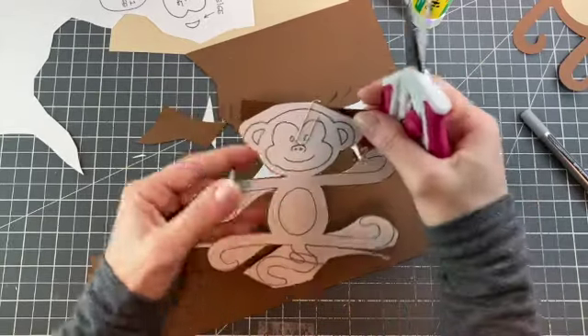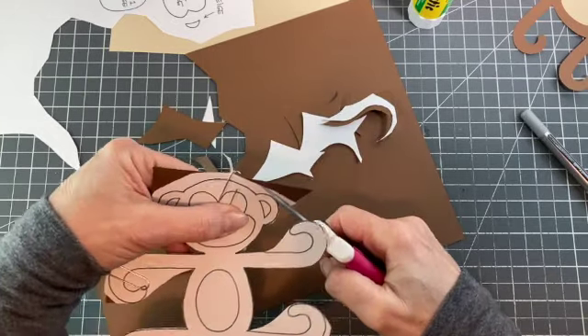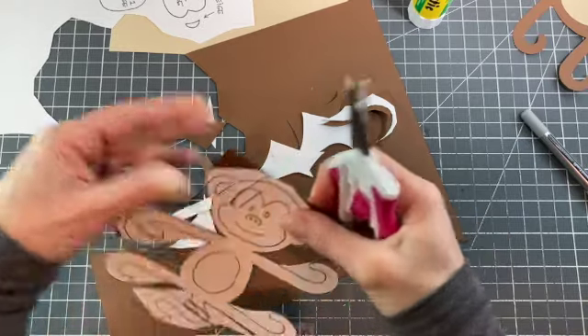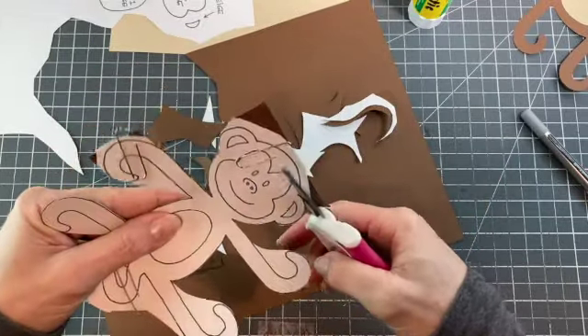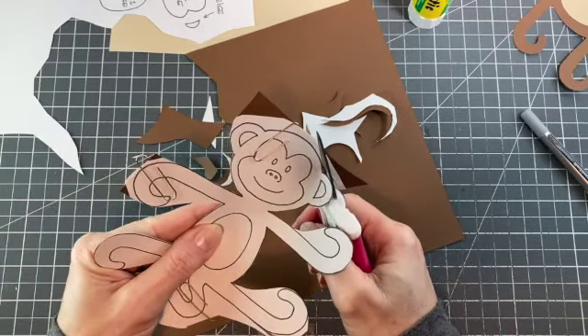This is a project that has a lot of curves to cut, so it is a little bit more advanced than maybe some. What I would recommend if you want to use this with younger kids is to just increase the size — take this little guy up 150% or even bigger if you want.